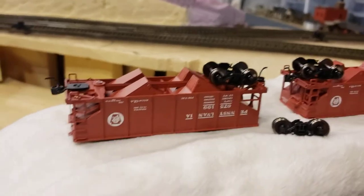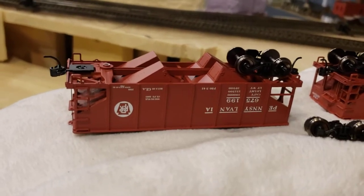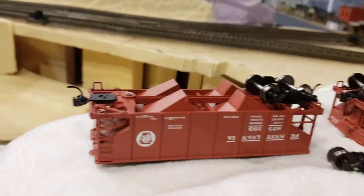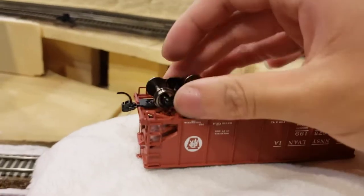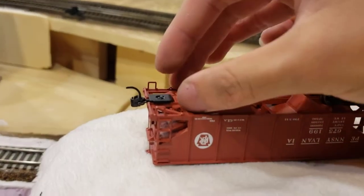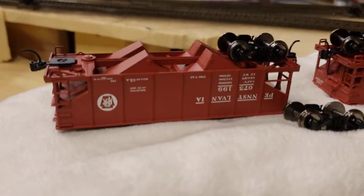I would recommend you only do it to one of the two trucks — you don't need to do it to both. That is because you want three-point suspension. Basically, you want one truck to be really free and pivot-y, and the other one nice and tight and rigid. If you have one truck that's a little more rigid and the other one really loose, it allows for three-point suspension and prevents derailing.